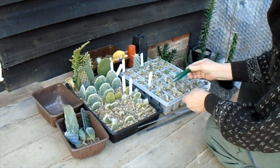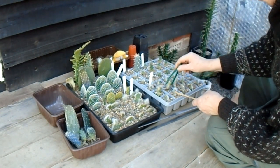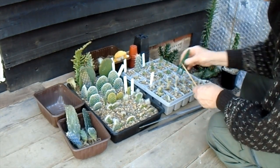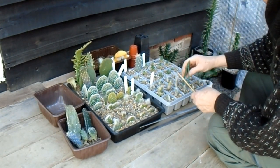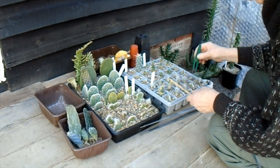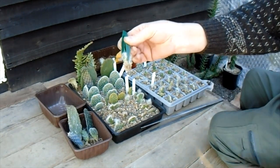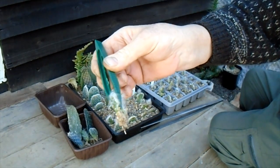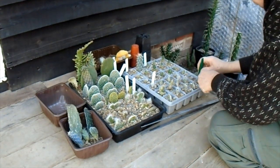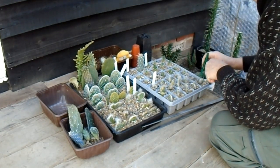All the rest of these are the same as the ones in this tray — the vestita cristatas. They all seem fine. Let's have a little look at that one — now that one hasn't got any roots but it's still green, so a couple haven't rooted yet, which is not bad considering we've probably got around thirty here maybe. Very pleased with that.